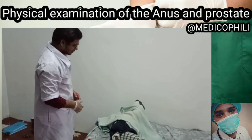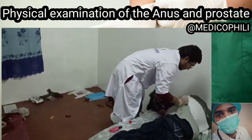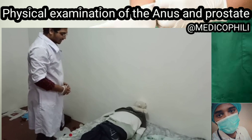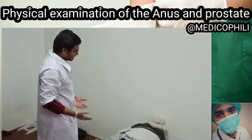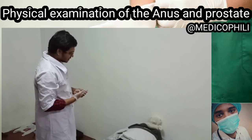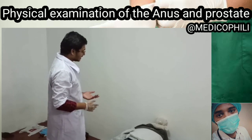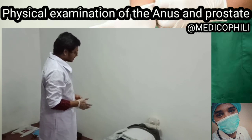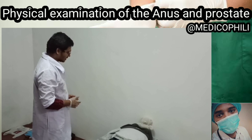Please return to a normal position and you can dress yourself. I'll be summarizing: I cannot find any abnormalities. There are no scars in your sacrococcygeal region and perianal region, no external or internal hemorrhoids, and no blood or mucus when I withdrew my index finger. Everything seems to be good. Please maintain hygiene and a proper diet, sir. Do you have any questions or clarifications? No? Thank you.